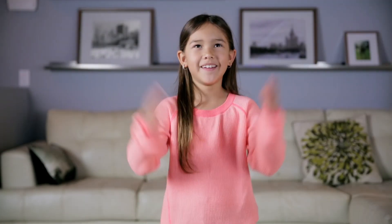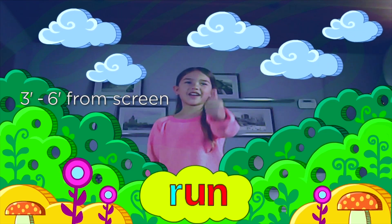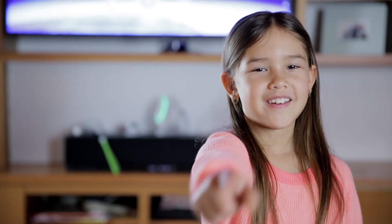That should do it! Okay, let's see: a well lit play area, stand three to six feet from the screen, aim camera at chest. You're ready to go! Lights, camera, action!